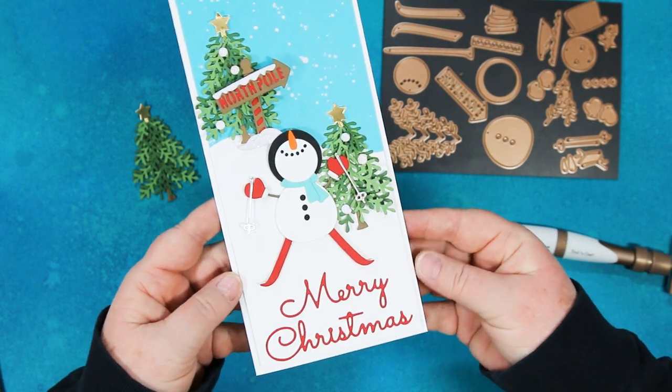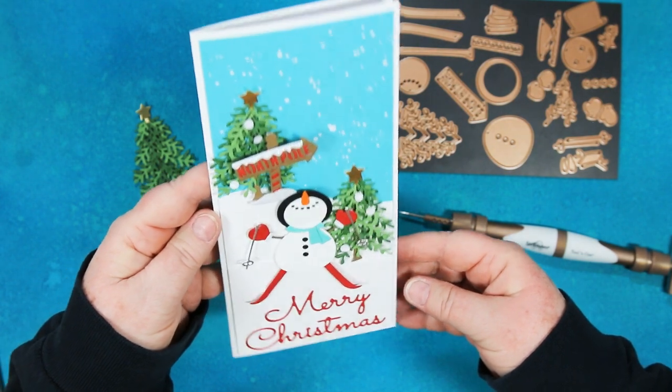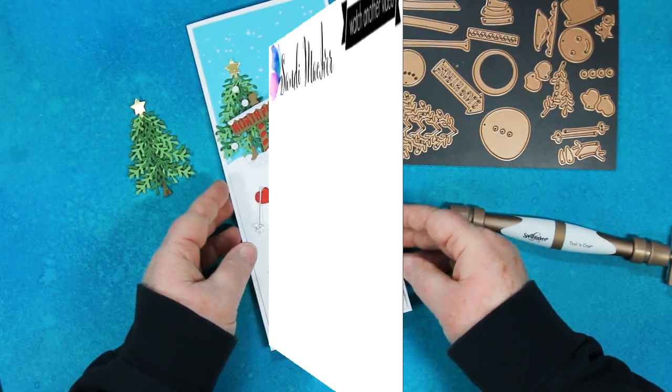Here's the finished card. I really had a lot of fun making him and I've shared a PDF tutorial over on my blog with all the cutting instructions. There's also a list of supplies and I hope you enjoy making Frankie's card as much as I did.